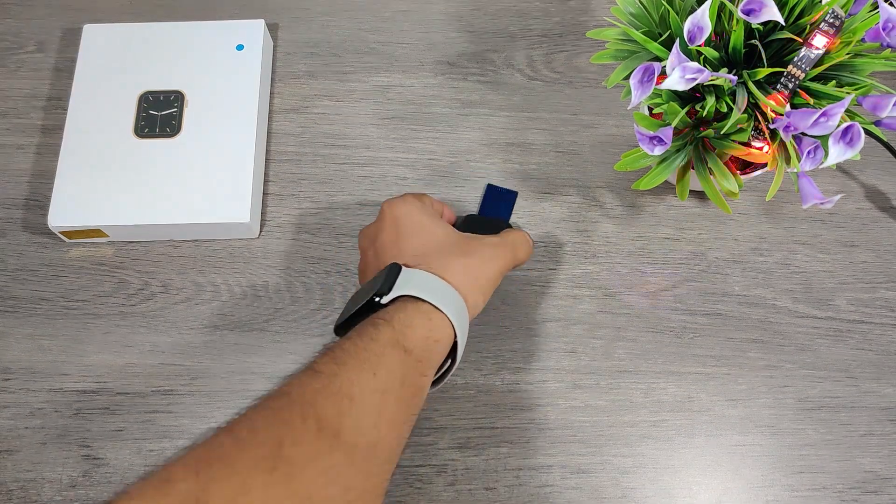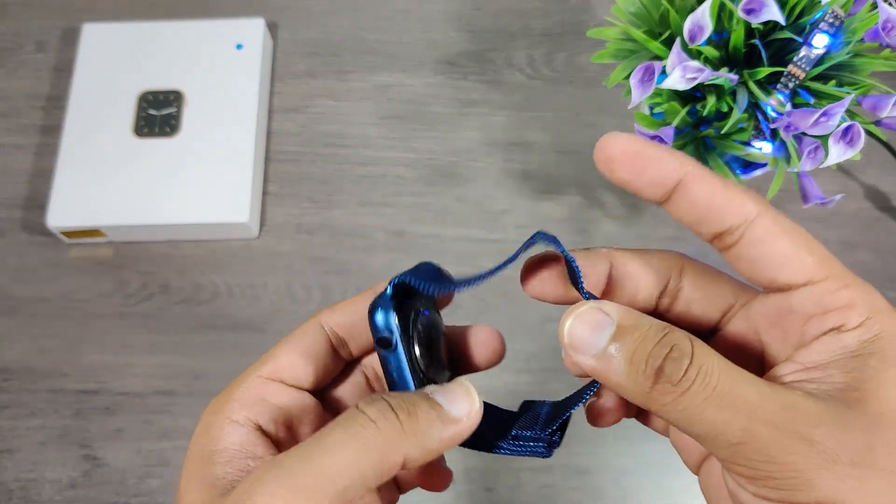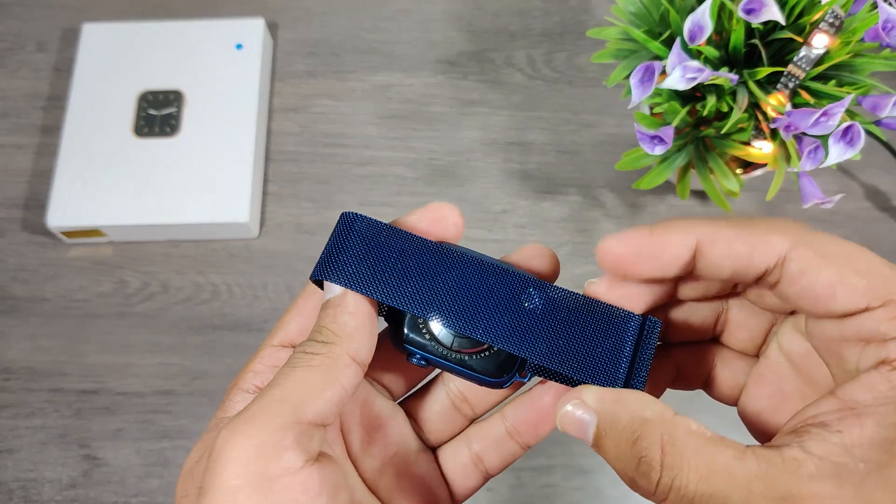Hello friends and followers. In this video we are going to tear down this W56 smartwatch, which is by far the best copy of the Apple Watch.